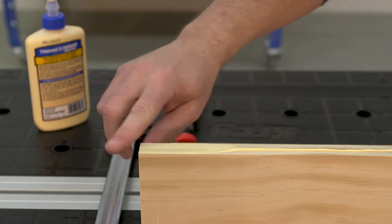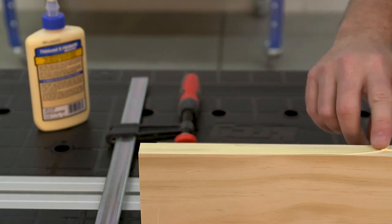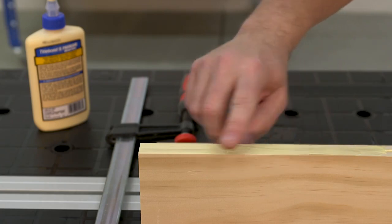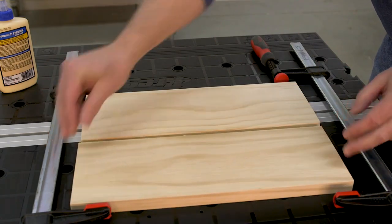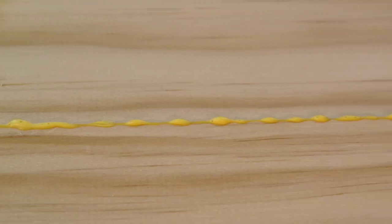When you apply wood glue, don't just run a bead — spread the glue out over the whole surface to ensure the best bond. You can use a glue brush, but a finger works fine on smaller surfaces. You don't need a thick layer, just a thin film.